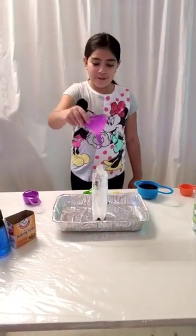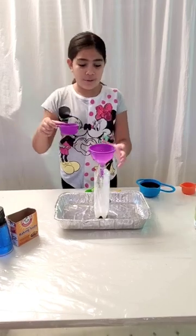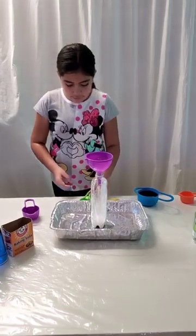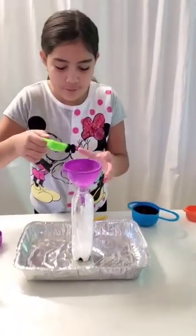I'm going to put my funnel into my bottle and we're going to put a third of a cup of baking soda into the bottle. Now we're going to put one teaspoon of dish soap into the bottle.